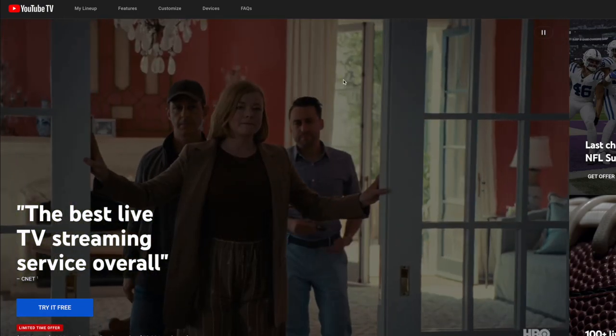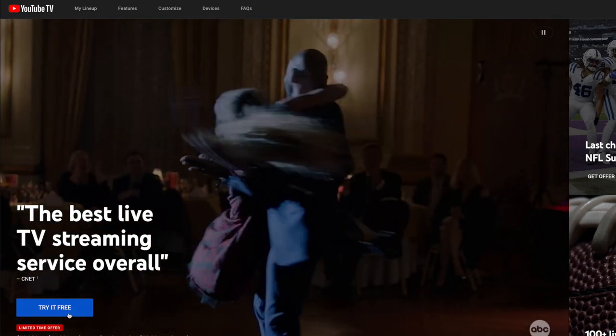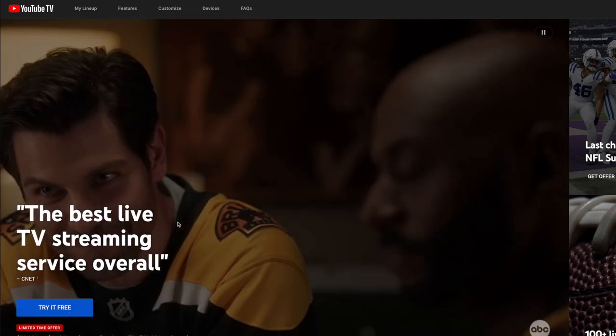How to watch World Cup on YouTube TV. First, you want to go to tv.youtube.com, click on Try It For Free, and sign up for YouTube TV.